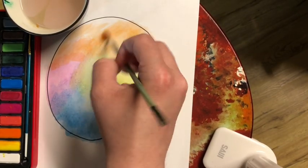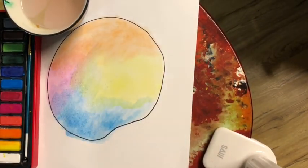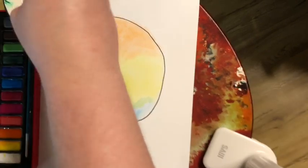You need to rinse your brush off every time you change a color. That's very important so the colors don't mix.